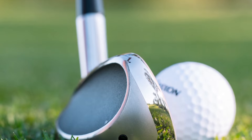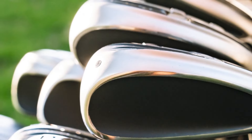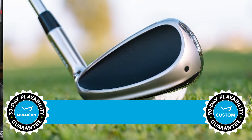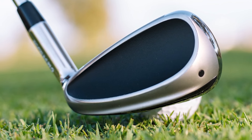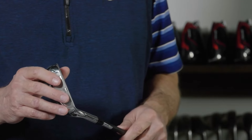So if the new Halo XL full-face irons sound like they might be a good fit for your game and you want to give them a shot, I suggest you do. TGW.com offers a 30-day mulligan buyback on any standard stock order and up to 90 days when you configure a custom order. Maximum distance, maximum forgiveness, and easy to launch — these are the new Halo XL full-face irons from Cleveland. Check them out. Check out our other product review videos at TGW.com.